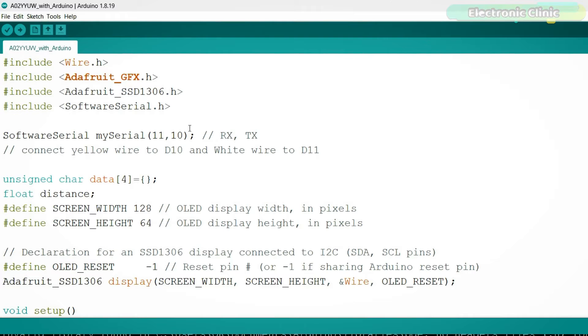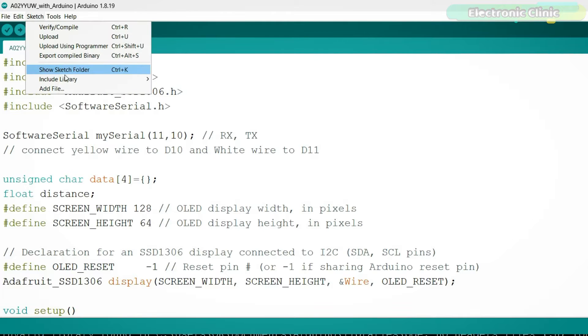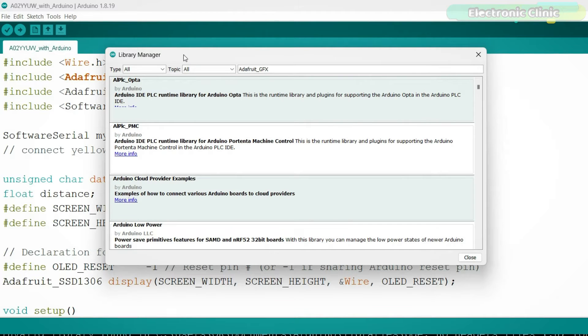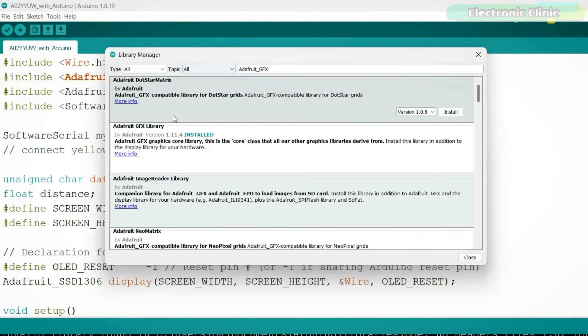Before programming, make sure you install the required libraries. Copy the library name, go to the Sketch menu, then Include Library, and click Manage Libraries. Paste the library name in the search box and install it. Follow the same steps for the other library.